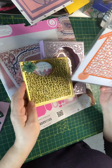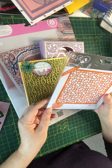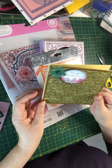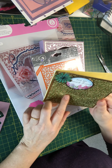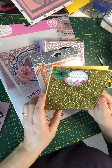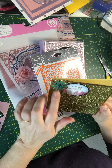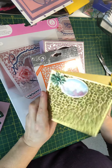This Tonic die is called Botanic Twine. I have cut this out of a sort of gold matte card, and behind it I have used a green gold coloured specialty paper from Tonic. I have simply put on a green and gold flower which I had been gifted, and a little sentiment that says 'for my dearest friend.'